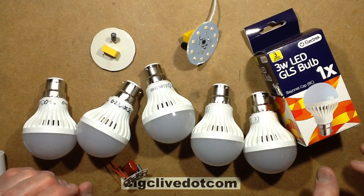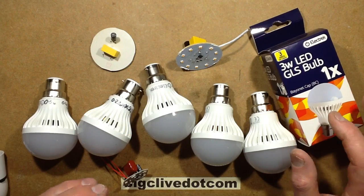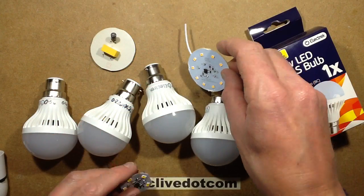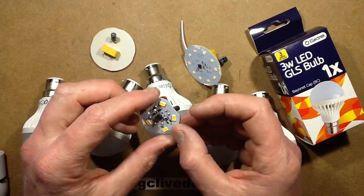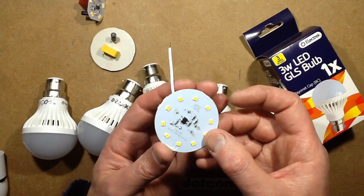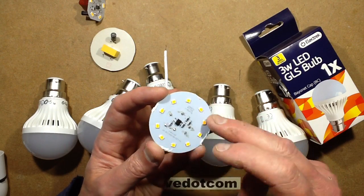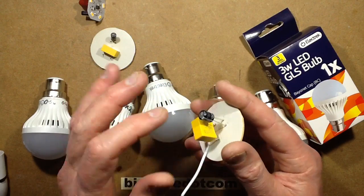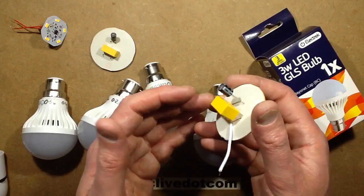A while ago, I did a video about the Poundland Globe LED lamps, in particular the 3W and 5W ones. They were quite interesting at the time because unlike typical Chinese LED lamps that just use a single LED chip and run it at high current using a high-value capacitor, these ones were using 6 LED chips per LED. That meant a much higher voltage across them, so they could use a lower-value capacitor, and they were also using the X2 capacitor — a safer capacitor than the traditional red one, designed to fail in a safer manner.